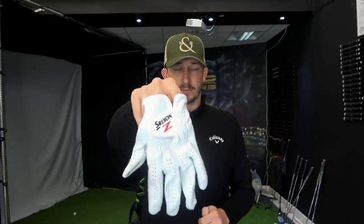Finally, accessory-wise, there's the glove. I use the Srixon Cabretta Leather glove — the Srixon Cabretta Z. I love how soft this glove is. It's my favourite glove and has been for a while, so I won't be changing this anytime soon.